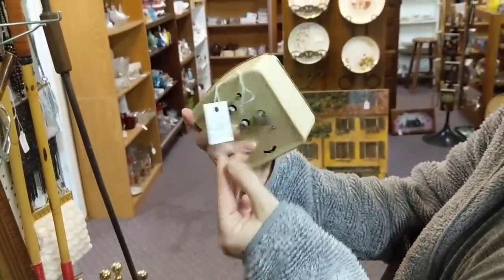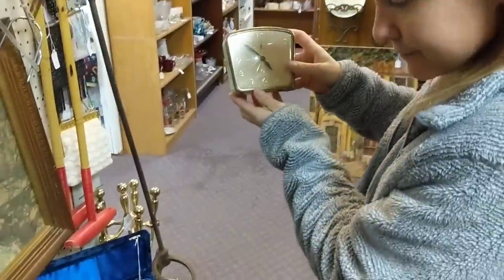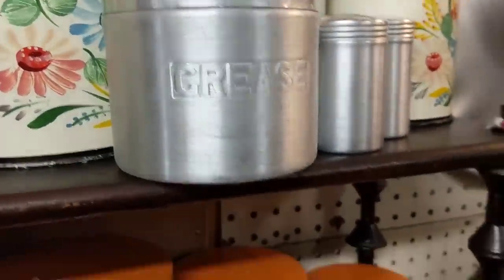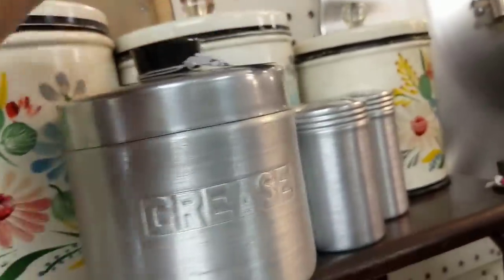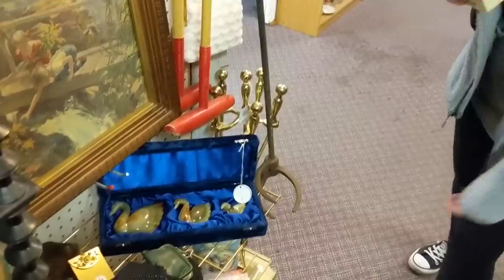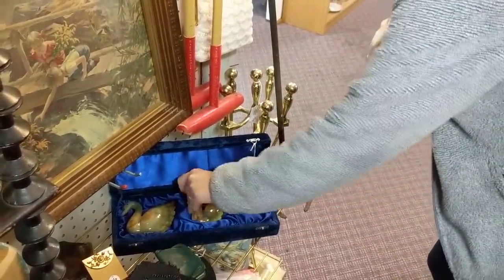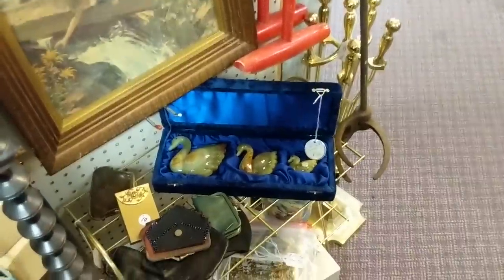$9 is not a bad price, but I was trying not to buy anything else. We've purchased a lot today — more than our fair share. These swans are so fancy — they have their own case. Is that jade? I think so. Made in Pakistan, oh — they're very nice swans. You're very pretty.